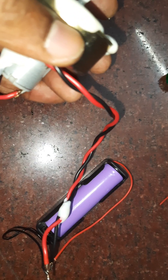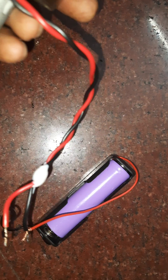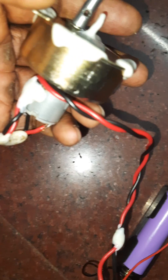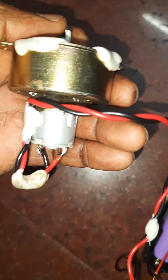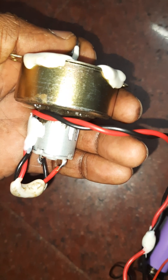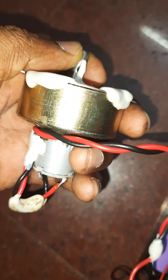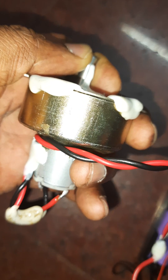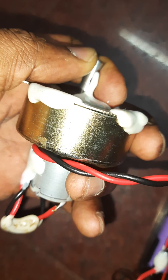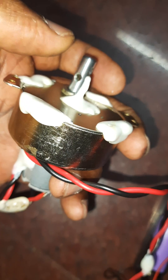It runs on an 18650 battery, 3.7 to 4.2 volts. It can run up to 6 volts, but I don't think any more voltage is required. I have applied a lot of force but still not able to stop it. It has plastic gears inside.